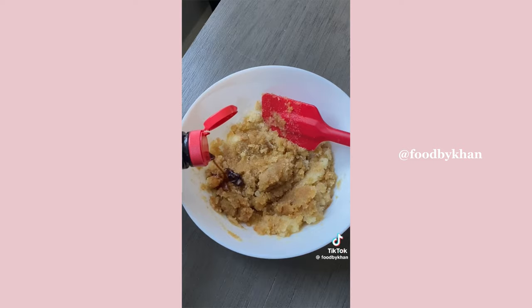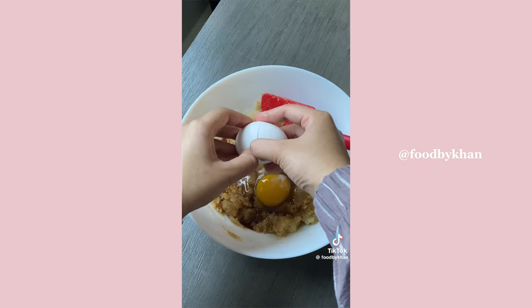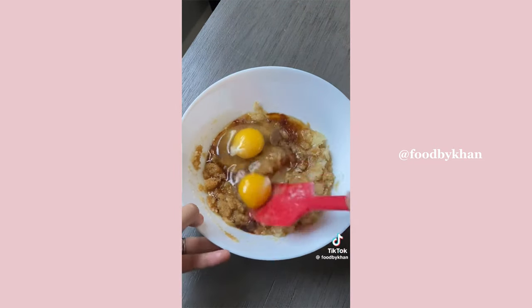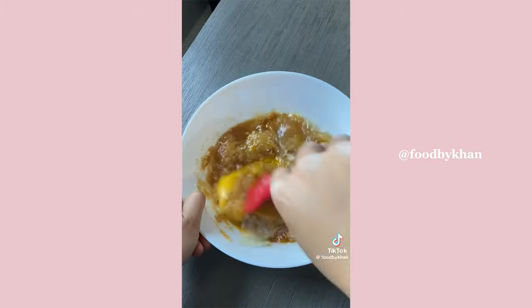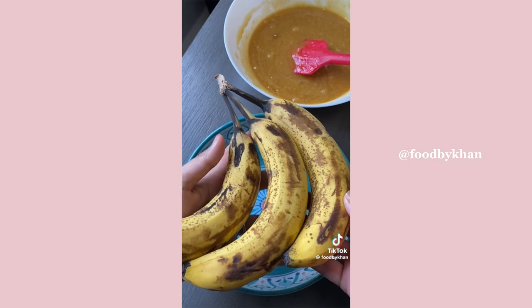Into that brown butter, add both white granulated sugar and light brown sugar. The brown butter adds the most amazing toffee flavor to banana bread. Then add vanilla extract followed by two whole large eggs, and combine everything together until you have a beautiful homogeneous mixture.